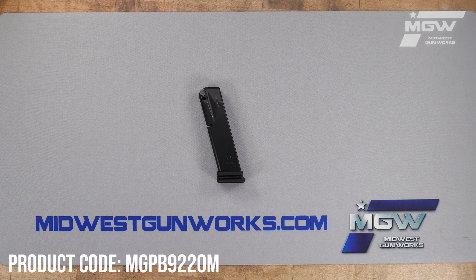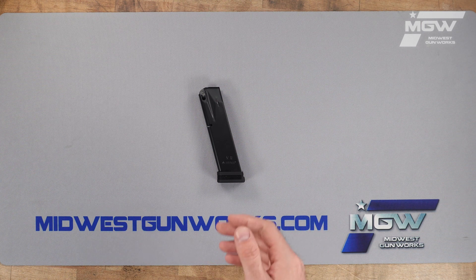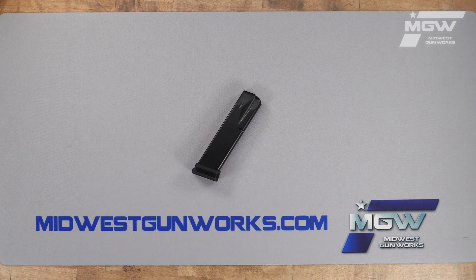Welcome back everybody. Today let's take a quick look at a competition magazine from Mechgar for Beretta 92 and M9 model pistols chambered in 9 millimeter. This magazine is compatible with the full-size series of 92 pistols such as the 92FS, the 92G, and the 92X, as well as the Beretta M9.